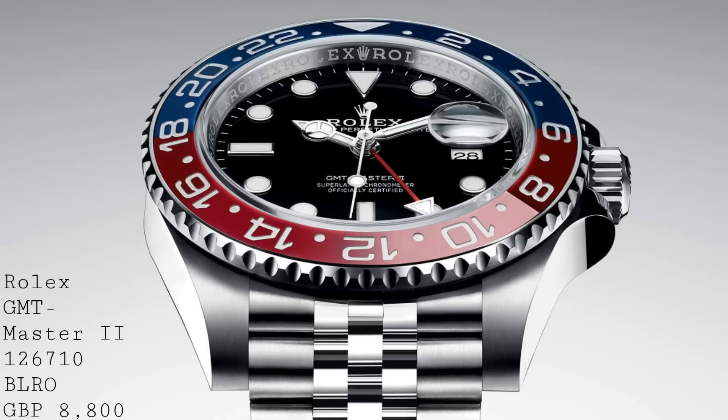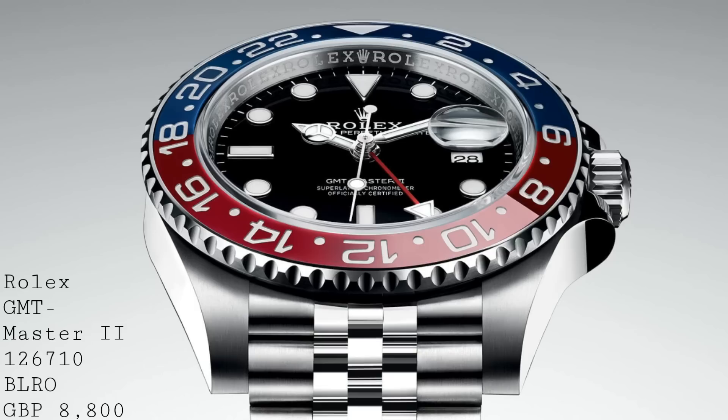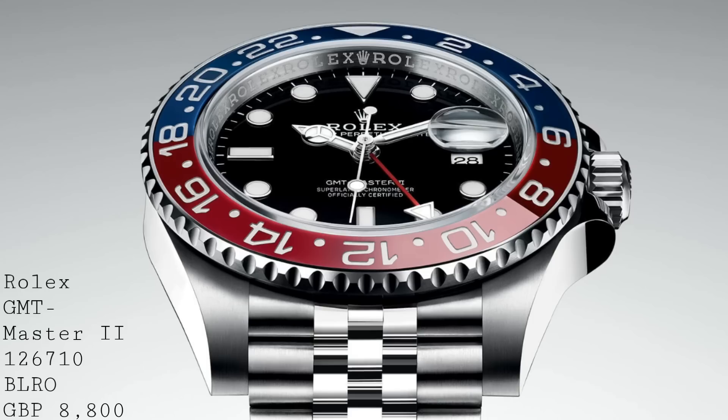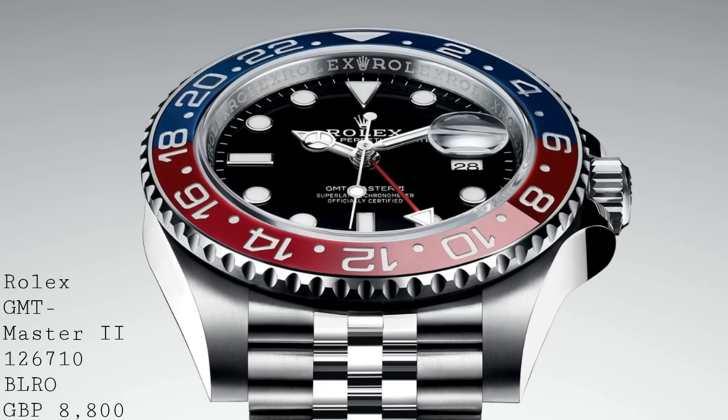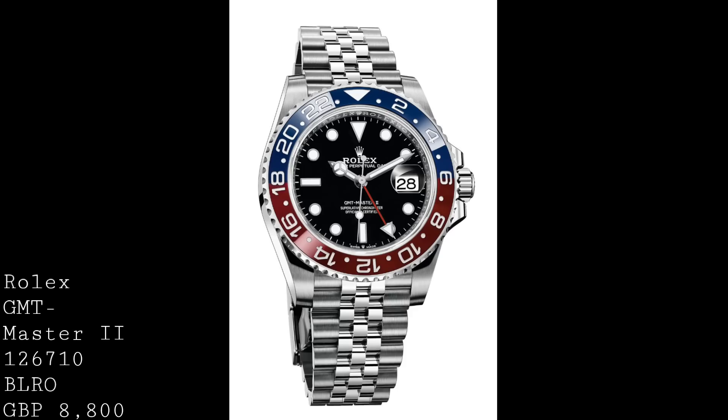The watch itself remains very similar to the standard GMT-Master II in the Rolex range, with the same material for the bezel, a black dial and a red GMT hand. The one detail a lot of people have talked about is the bracelet, because Rolex have reintroduced the Jubilee bracelet on this watch as a new update to this model. The Jubilee bracelet is usually a couple of hundred more than the standard Oyster bracelet.